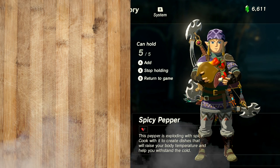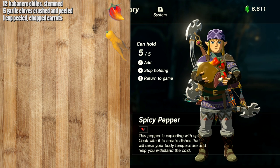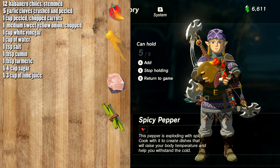Before we start cooking, let's go over the ingredients you're going to be needing for this dish. You're going to need 12 habanero chilis stemmed, 5 garlic cloves crushed and peeled, 1 cup of peeled chopped carrots, 1 medium sweet yellow onion chopped, 1 cup of white vinegar, 1 cup of water, 1 teaspoon of salt, 1 tablespoon of cumin, 1 tablespoon of turmeric, 1 quarter cup of sugar, 1 third cup of lime juice, 1 third cup of orange juice, and 1 tablespoon of olive oil.